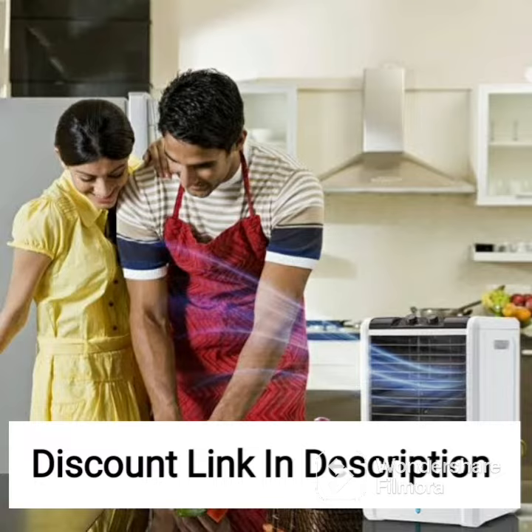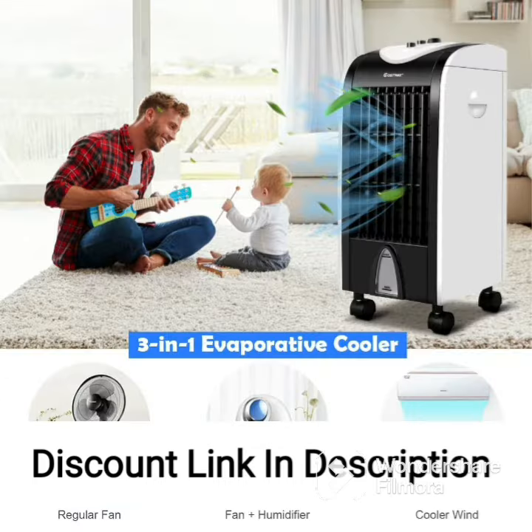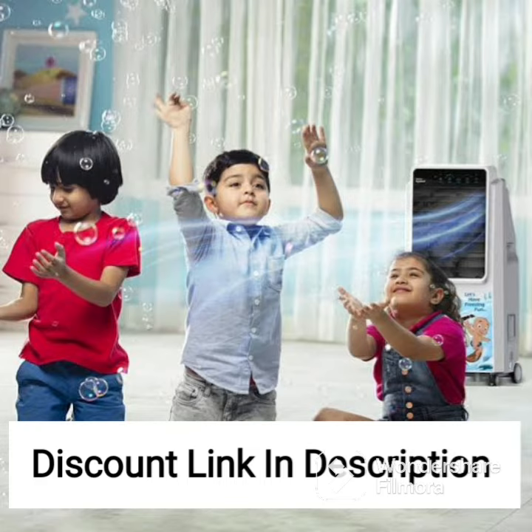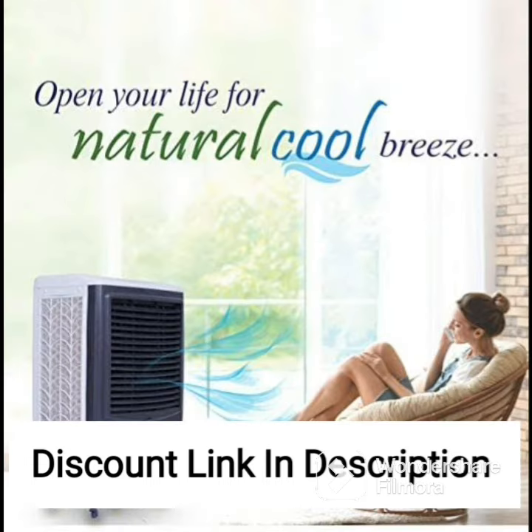The Bajaj DMH-80 Wave Desert Air Cooler is designed for maximum comfort and convenience. It comes with a large water tank capacity of 65 liters, which means that you won't have to refill it frequently. The cooler is also equipped with a water level indicator, which helps you keep track of the water level and refill it in a timely manner. The automatic water level indicator ensures that the cooler shuts off automatically when the water level is low, preventing damage to the motor and extending the life of the cooler.